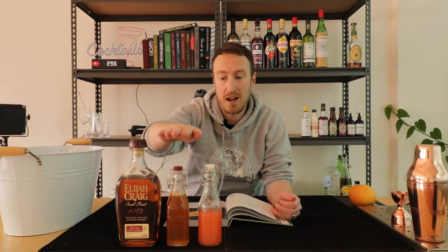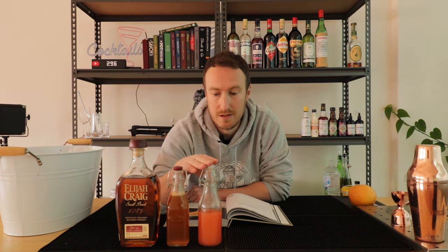For this one we've got three ingredients: bourbon, honey syrup, and freshly squeezed grapefruit juice. Don't use the store-bought stuff — freshly squeezed. I've seen this recipe use maple syrup in the past, but this recipe in the book calls for the honey syrup, so that's what we're using.